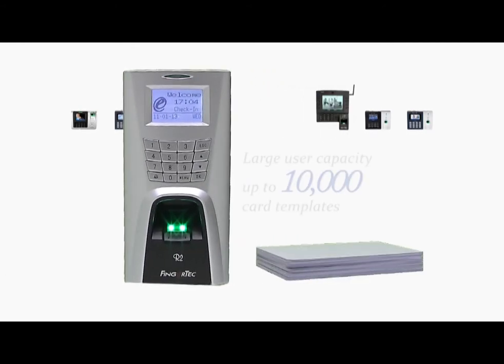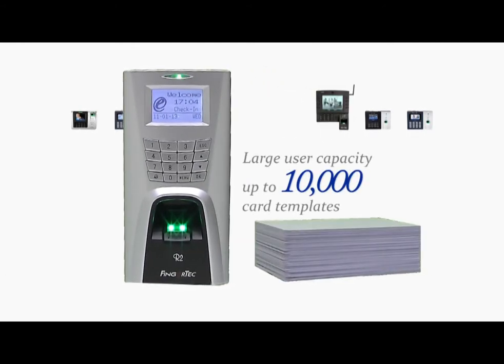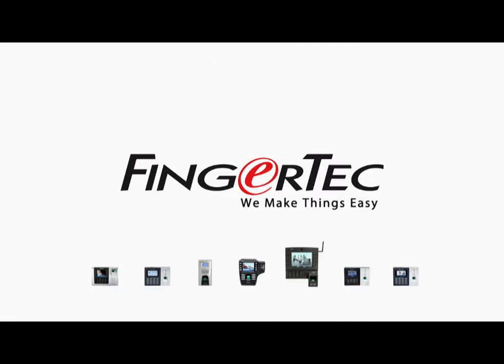A card system could contain up to 10,000 cards for one Fingertech terminal. Fingertech — we make things easy.